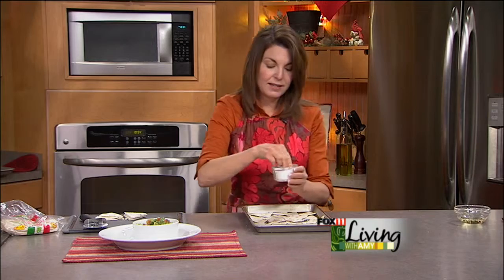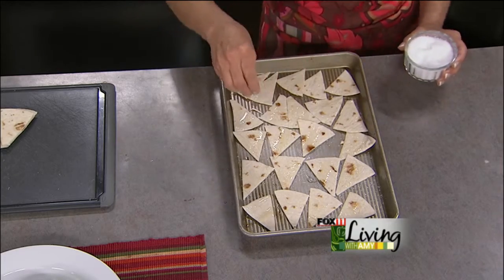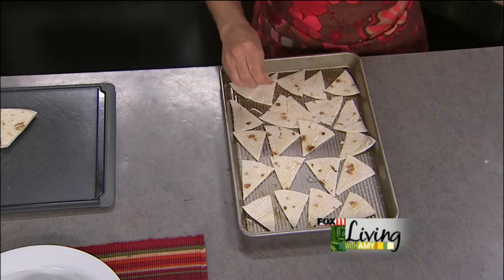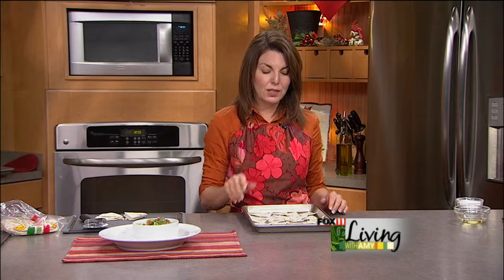I'm going to use some kosher salt. Sea salt is also fantastic. You could do some fun flavored ones — a little bit of chili powder, a little bit of cumin, a little bit of oregano if you want a little more spice to the chips. I'm going to keep it nice and simple. I've also done fruit salsa like strawberry kiwi, or an apple pie dip where I flavor these — I don't do the salt but I do sugar and cinnamon. That makes a great after-school snack for the kids, or even a fun dessert with sweeter cinnamon sugar baked tortilla chips.